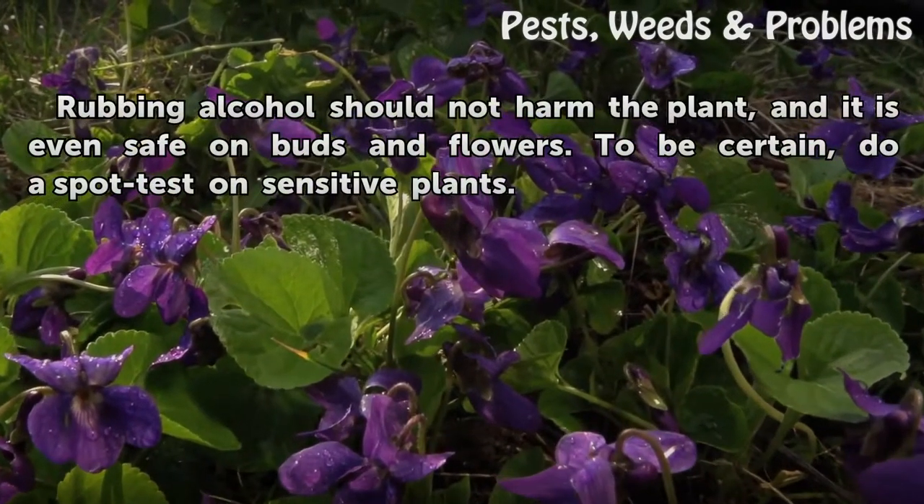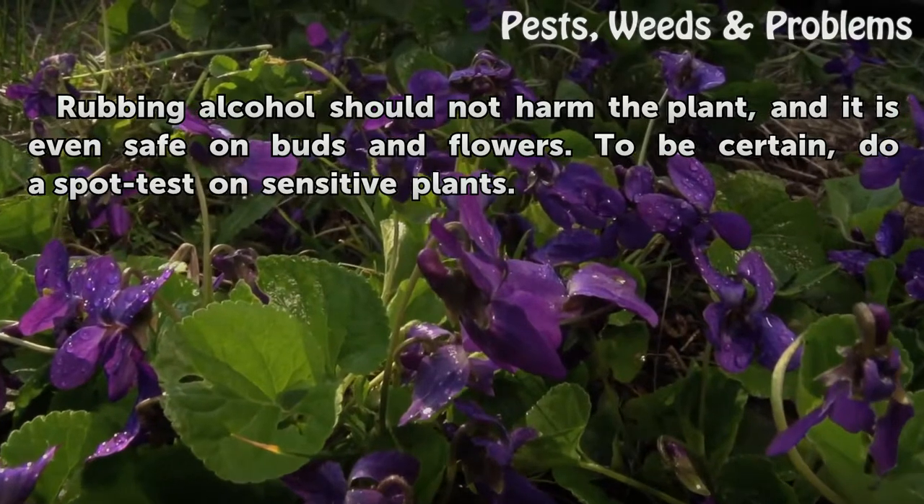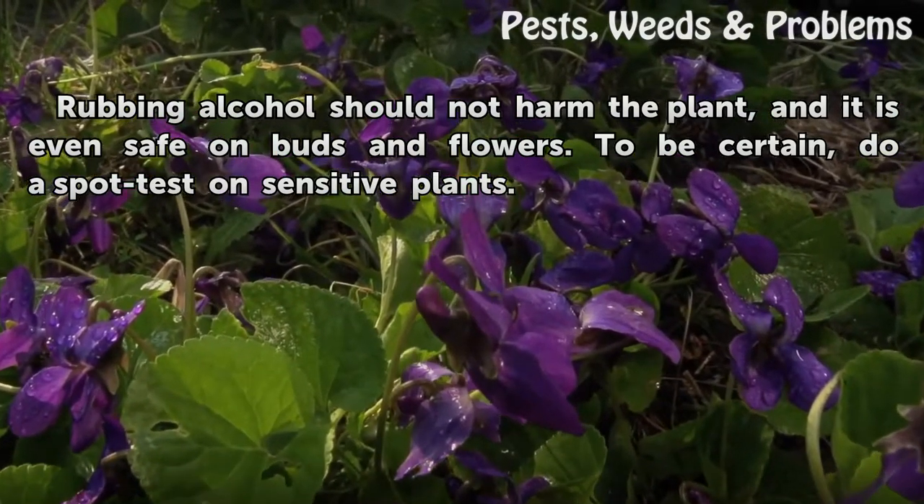Rubbing alcohol should not harm the plant, and it is even safe on buds and flowers. To be certain, do a spot test on sensitive plants.